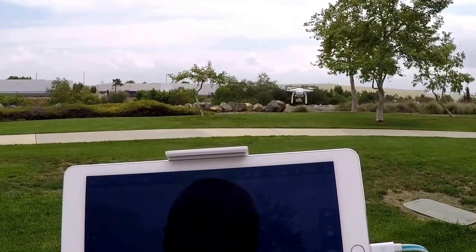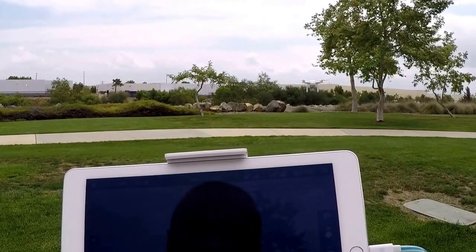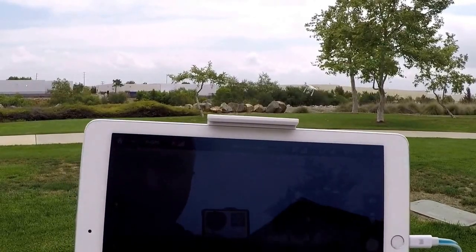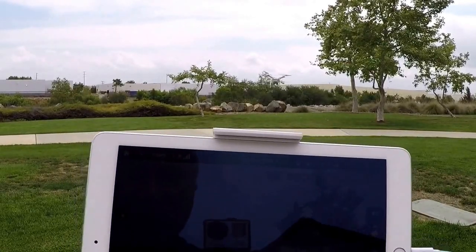But in a nutshell, there you go — Phantom 3 Pro gimbal stabilization imagery. I know it's kind of bright and the glare is terrible, so hopefully you guys can make that out.